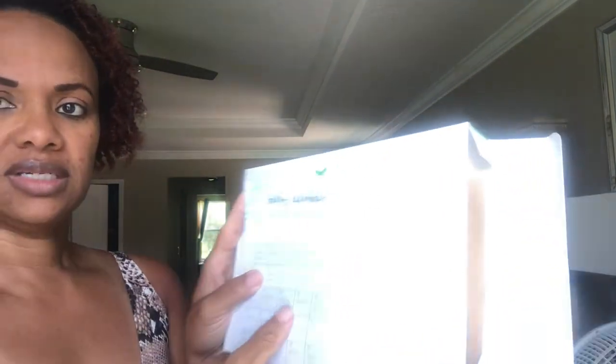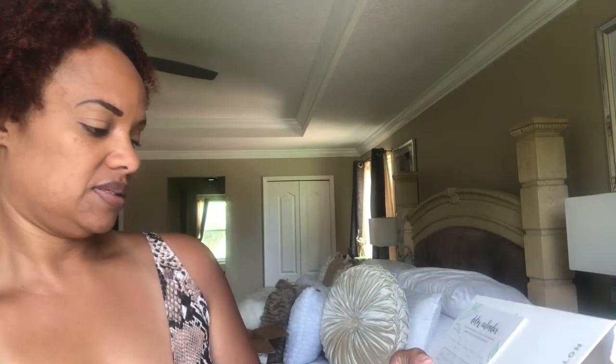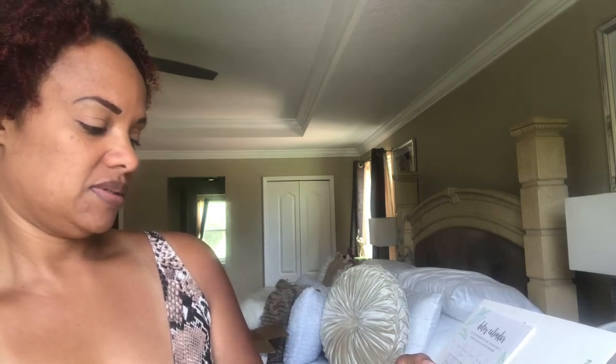It comes with a detox calendar, which is good — it tells you when to take it. You drink the skinny tea every morning and the colon tea every other night. And it says here: 'Yay, you did it! Be so proud of yourself — post your before and after on social media and tag them at hashtag TeamTransformation so we can like, comment, and share.'